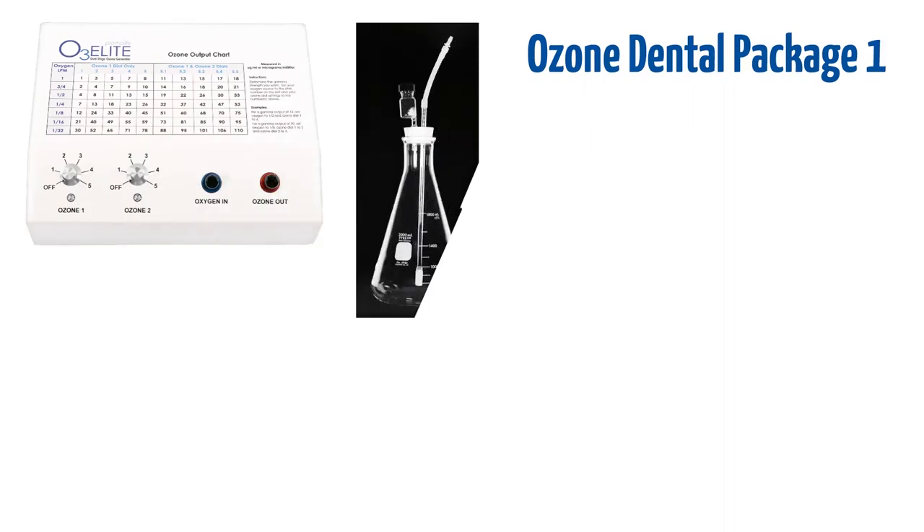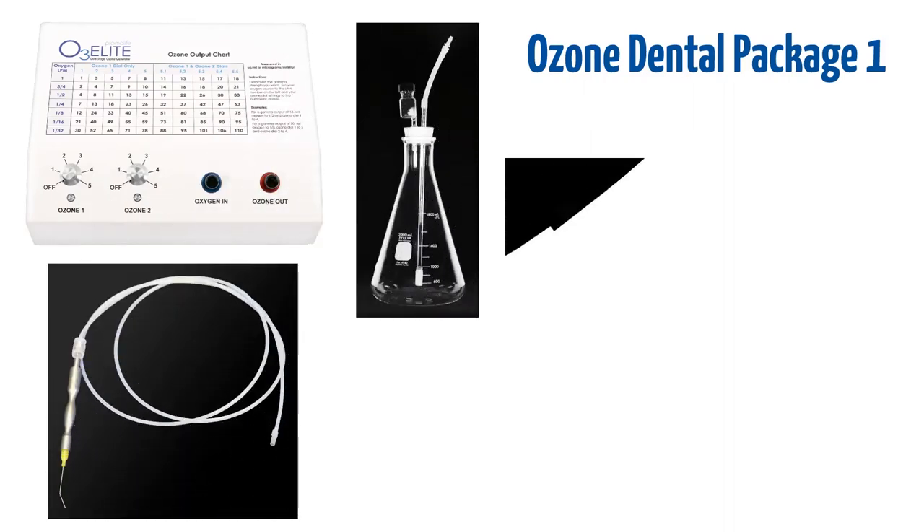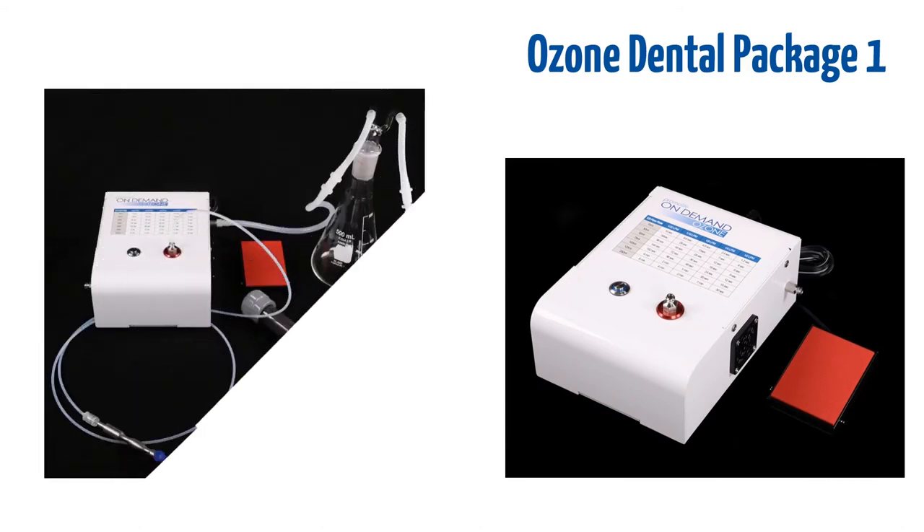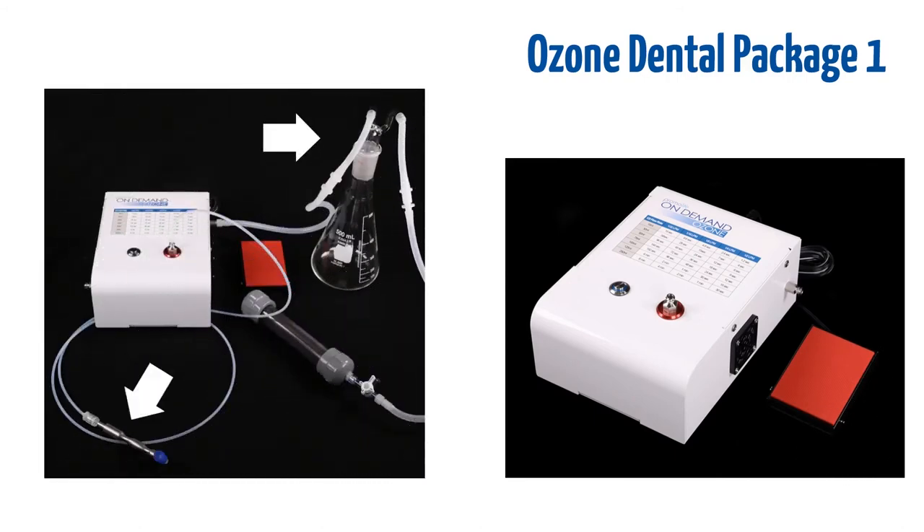Ozone dental package one includes the O3 Lead Dual but does not include the three-way valve. Instead, it comes with our on-demand ozone system, which allows you to direct ozone into the water bubbler or the dental handpiece with easy foot pedal switch operation.